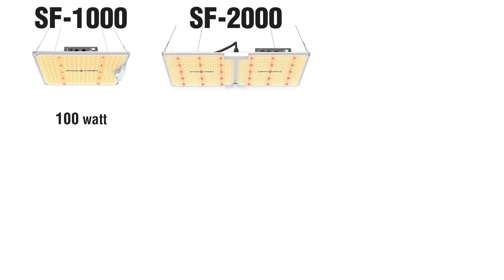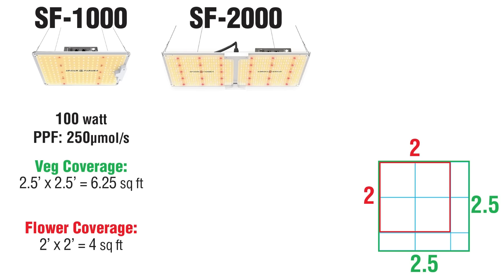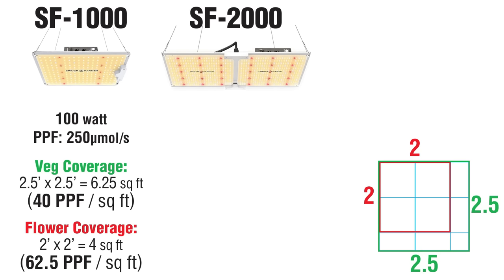One thing I don't quite agree with is the stated coverage area. The SF4000 draws 100 watts and emits 250 micromoles of photons per second. Those photons can cover 6.25 square feet in veg, or 4 square feet for flowering. That works out to 40 PPF per square foot for veg, and over 62 for flowering.